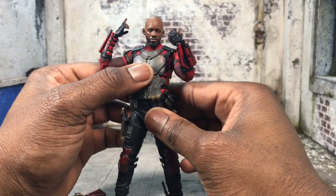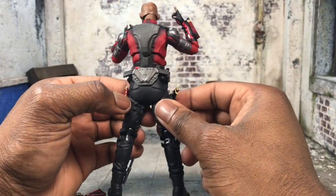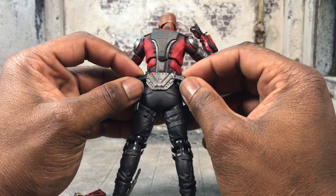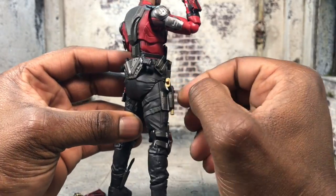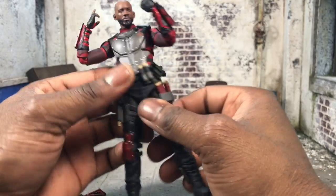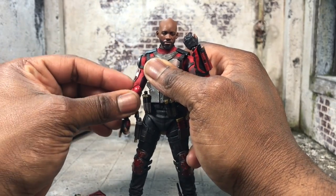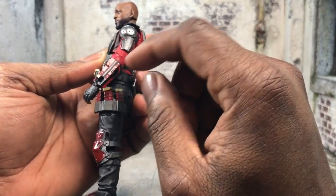The problem with Bandai is that they nailed it a little too well — they gave you everything you can possibly get from the figure, but you can't take out any of the weapons. It's a little upsetting: you have the two handguns here, you have his signature handgun he actually uses in the movie, which you cannot remove, and you have all these clips everywhere — can't remove a single one. I thought it was dope that they added it and paid attention to detail, but the problem is you can't do anything with it.